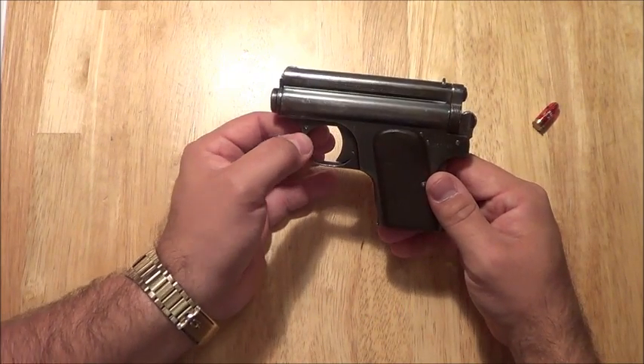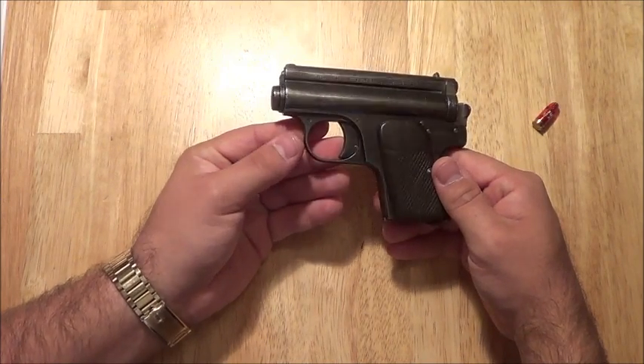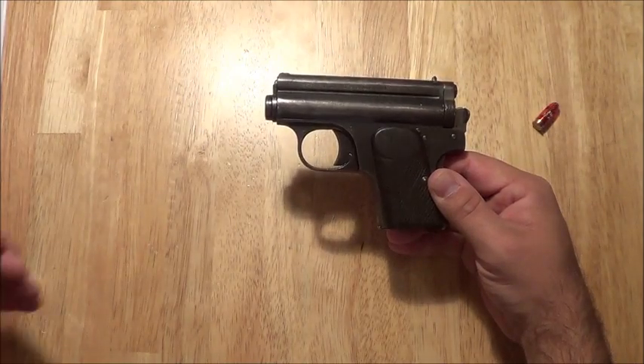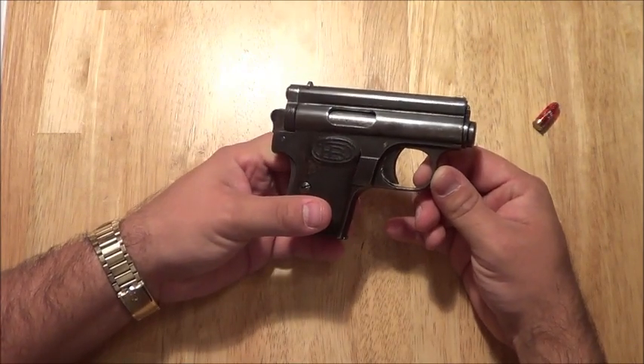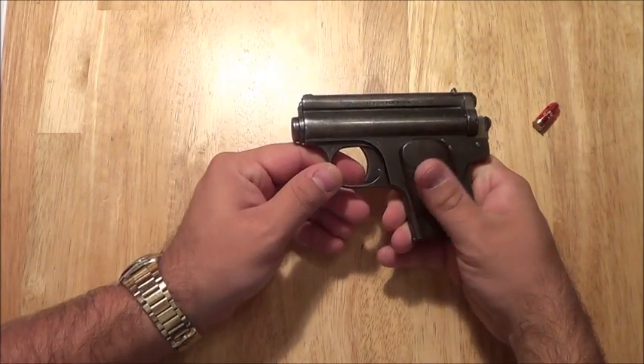That's the Hungarian military crest, and this gun quite easily could have been issued to a Hungarian Air Force pilot. Who knows. Most of these were marked with civilian markings, but this is a military-marked Frommer Baby.